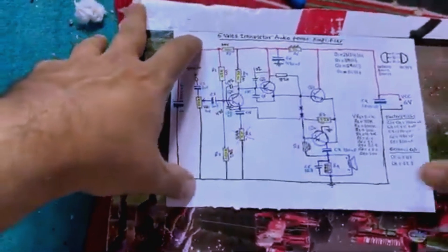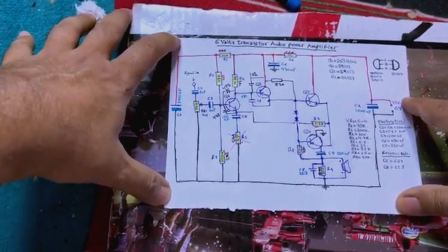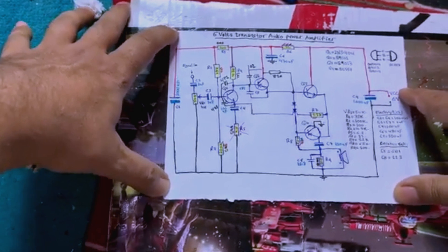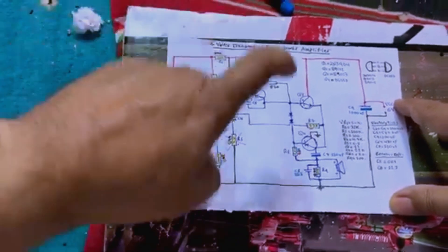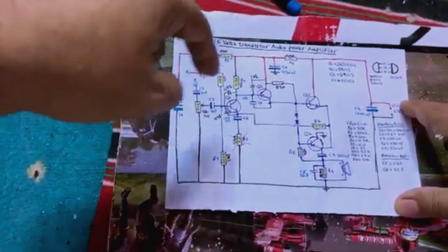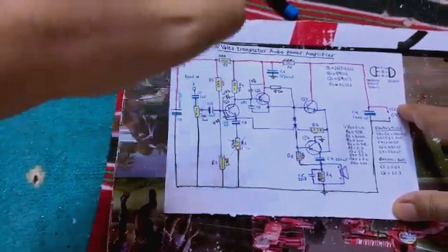I will leave a picture of this circuit at the end of this video so you can pause, download, and save it to your system. You can then print it out and make this beautiful circuit and enjoy the quality audio output. Thank you and see you soon.